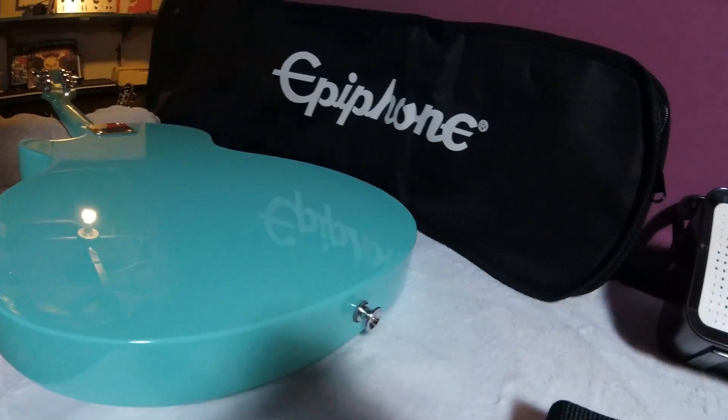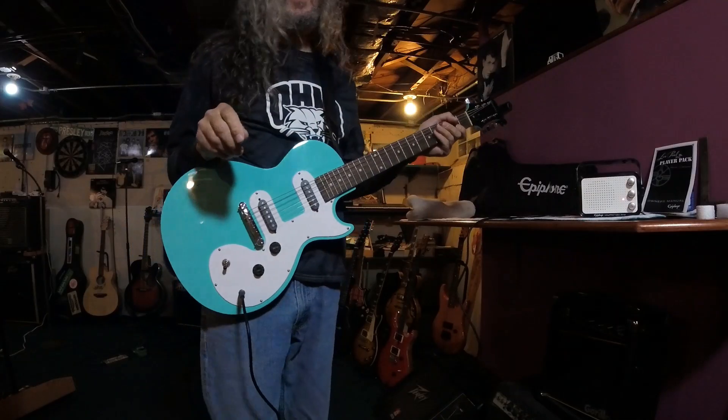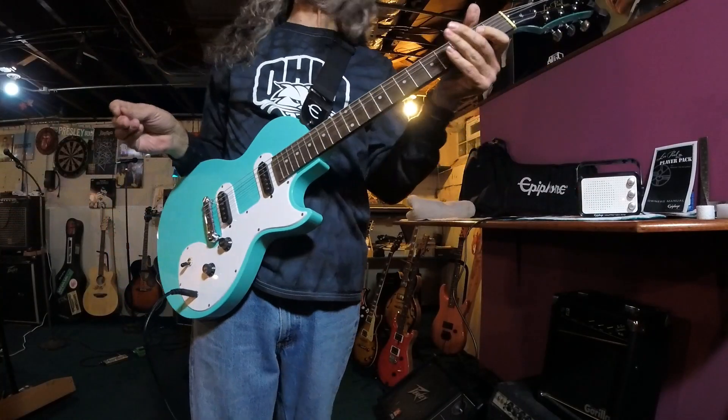A little playing demo through the Mighty Pro Mini amp. Be right back. Alright, time for a little demo with the Mighty Pro Mini amp.